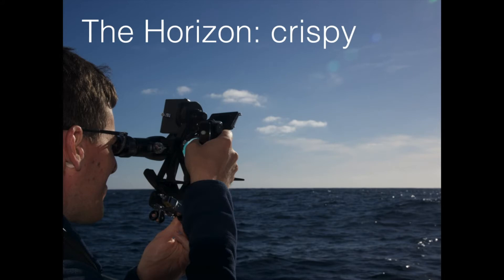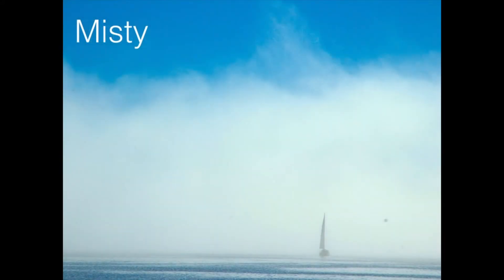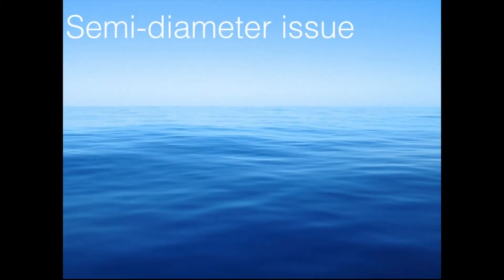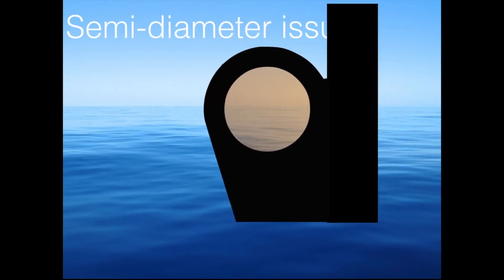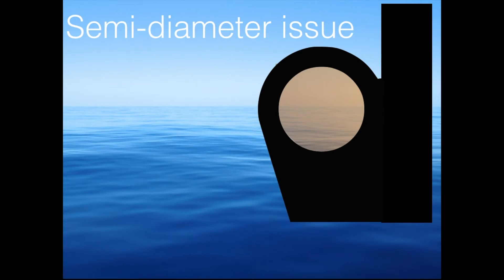Sometimes you don't see the horizon at all. That can be a misty day. This is an extreme — it was in Scotland and I sailed in the early morning. The sun was really bright and nicely seen on the blue sky, but the horizon had gone. So sometimes you don't have a horizon at all. I'll show you how this could look typically. You take your sextant and you scan the horizon where you think that the sun will be — mainly where the sea is the brightest, where you have glitter.